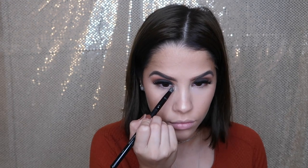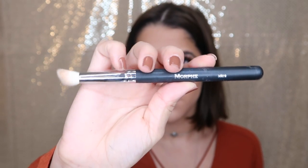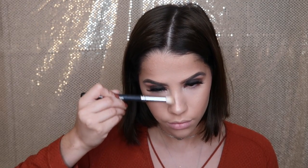I'm using the Morphe M510 brush to apply the highlight — you should definitely check out this brand. I'm applying it onto my upper cheekbones, the bridge of my nose, my chin, my cupid's bow, and also onto the inner corner of my eyes just to make them pop and add some highlight.